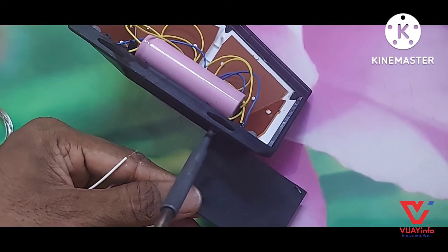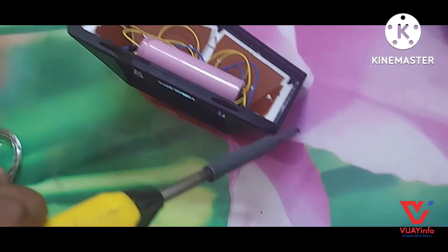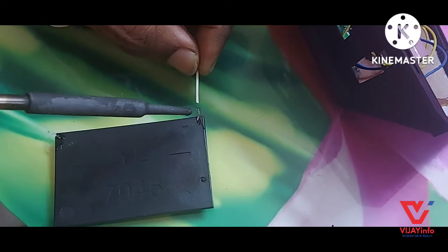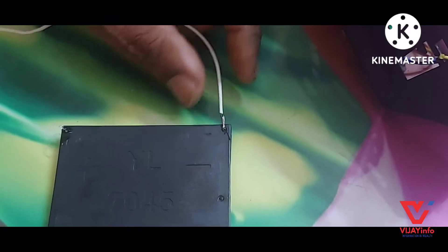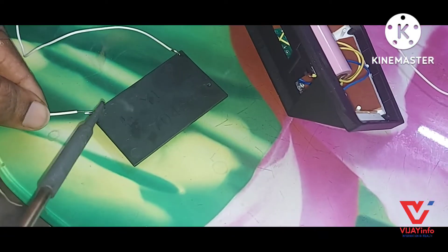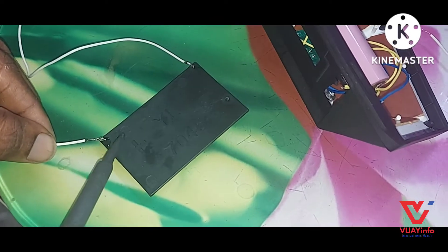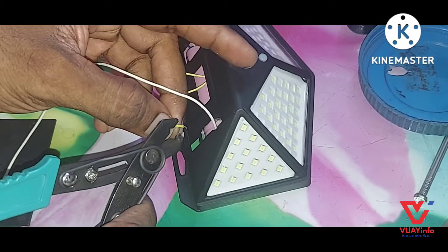We can remove the solder from the top. We need to make the heat a little bit more and make the joint a little bit more. If we use this plus or minus, we will be able to connect with the board.